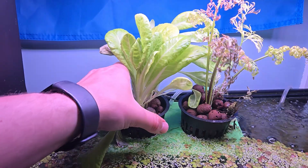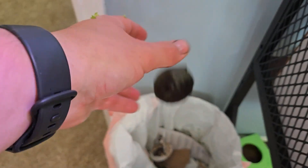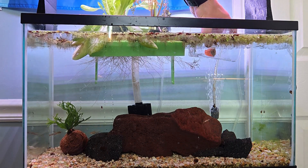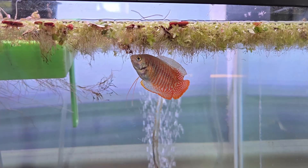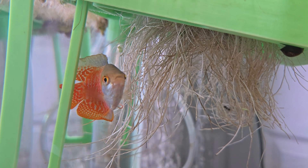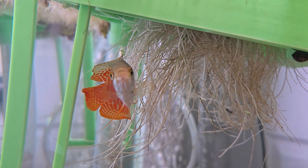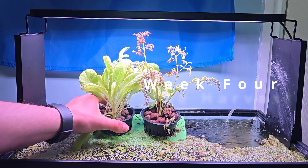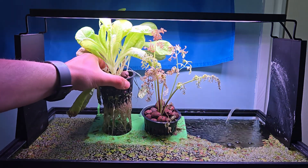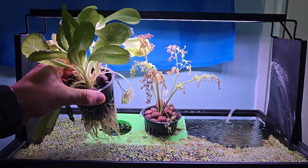I decided the tank needed a pop of color — I bought a moss ball, which floated, so I threw it out, but I had a better idea. The roots gave this shy little guy plenty of cover to feel safe. Week four: the harvest. By this point, the lettuce was the stronger of the two plants, mostly because the carrot kept growing, burning itself, then pouting for a few days.